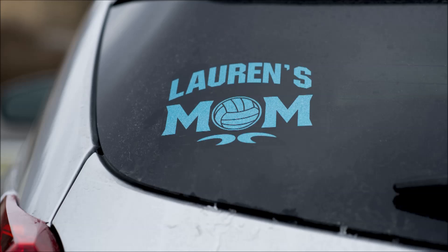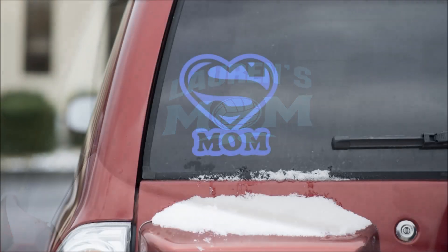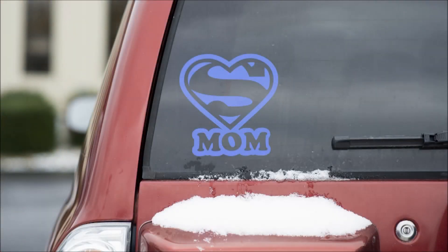Lauren's Mom is our DuraCast Glitter. It is a cast material. You can either put it on compound curves or flat surfaces. Our Super Mom is a great decal made of Oracle 651. That's something general that you could possibly sell on eBay, Etsy, or your Facebook page.